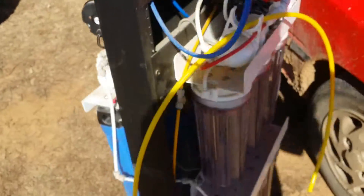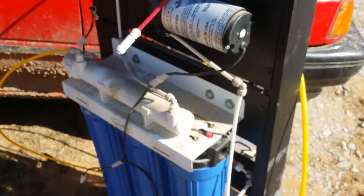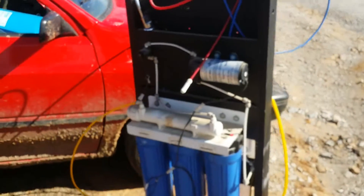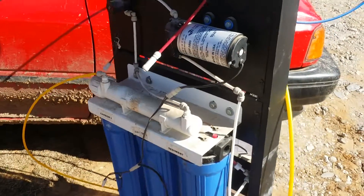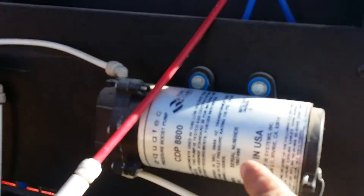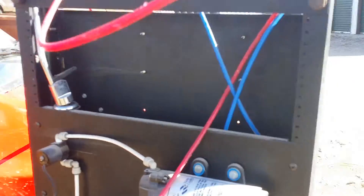I'm just trying to get somebody to help me figure out how to get this hooked up, how to get it to work, and what I need to buy to get it going. It's on a nice stand. I am off-grid, so this would be perfect. Believe it or not, I bought this for 35 bucks.